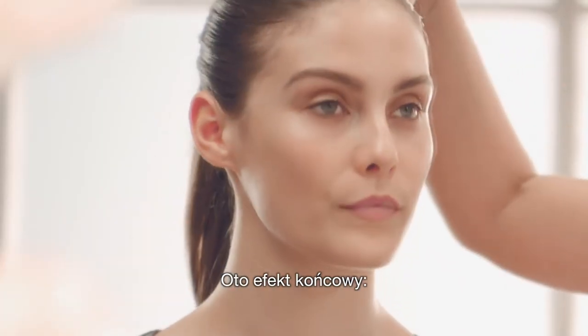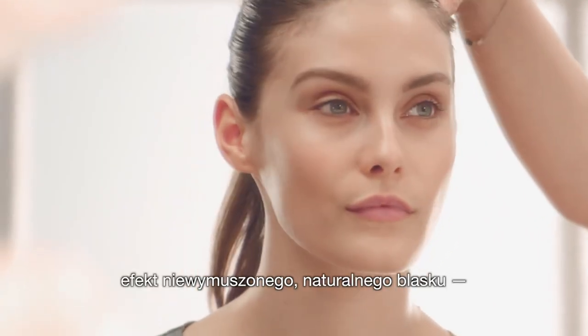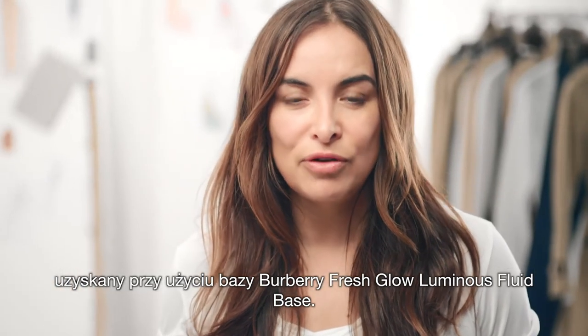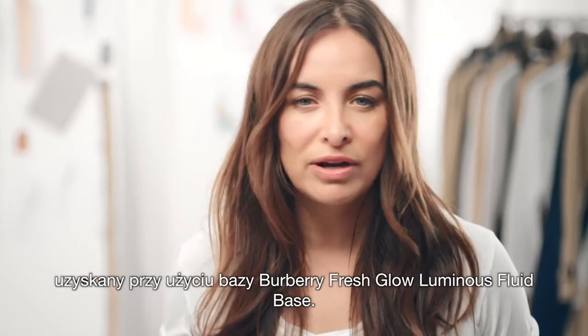So there it is — Fresh Glow. A modern skin look that works on every skin tone for effortlessly creating any natural glow look. Fresh Glow Illuminizing Fluid Base: perfect for an effortless healthy glow.